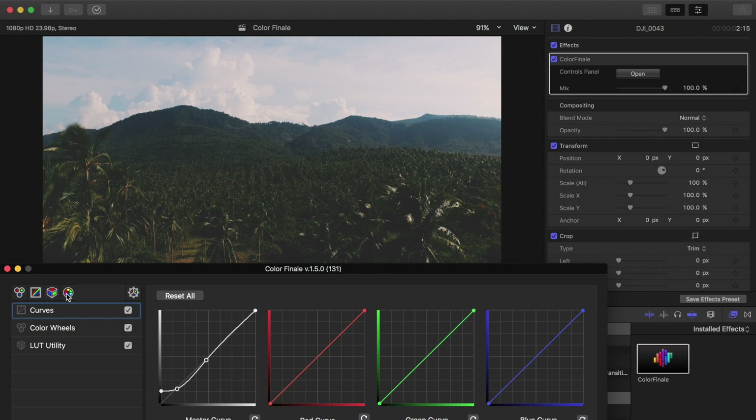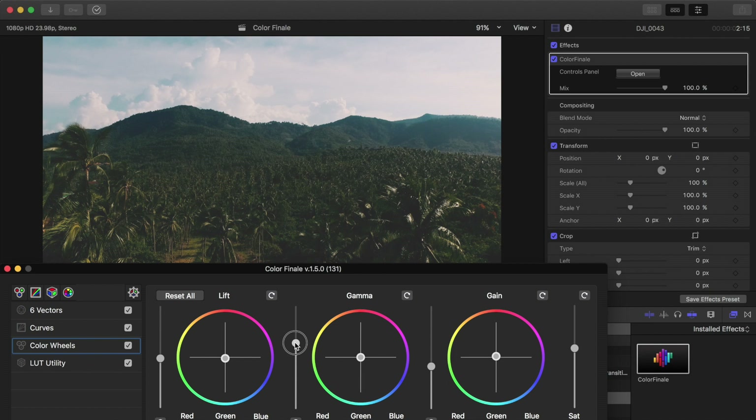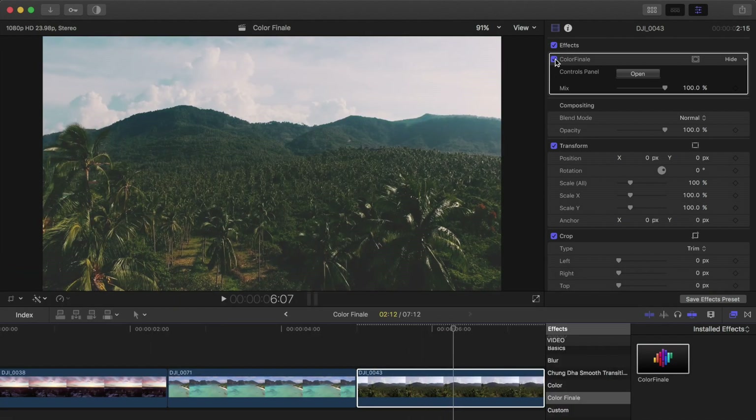That faded black look is something some people really like — for me I prefer it more on the photo side, but it works for video too. Now in the six vectors we'll change the blues, slide those over, increase the saturation, and get any blues back that we can. Then I'll go back to the color wheels and pump up the exposure on the midtones. That clip is looking pretty cool — here's the before, and there's the after. A super unique look that I think is only achievable within Color Finale for Final Cut Pro.